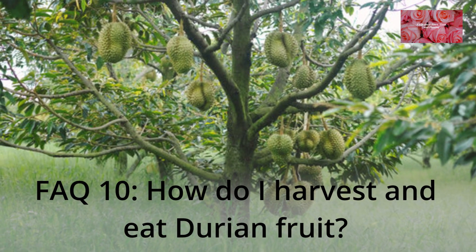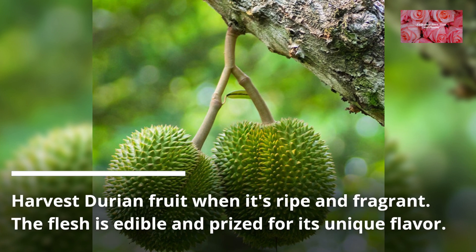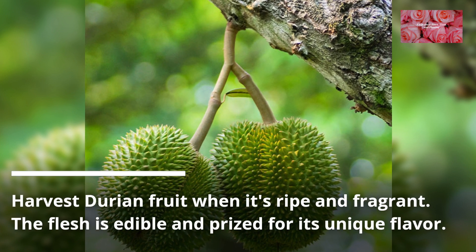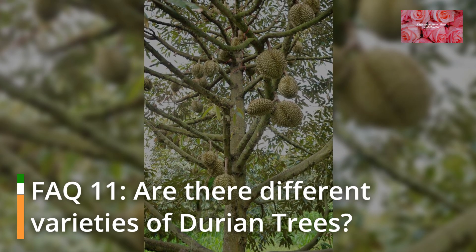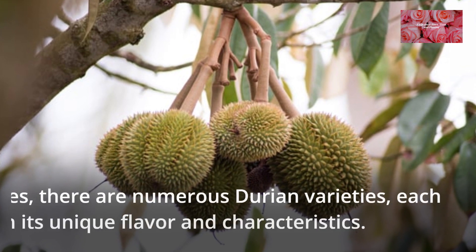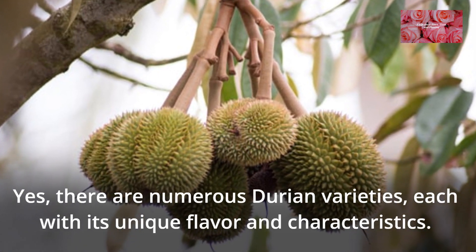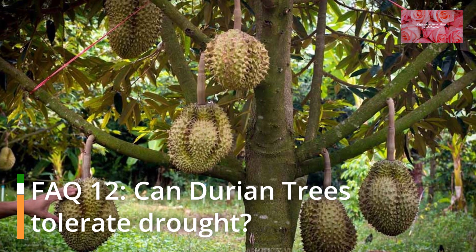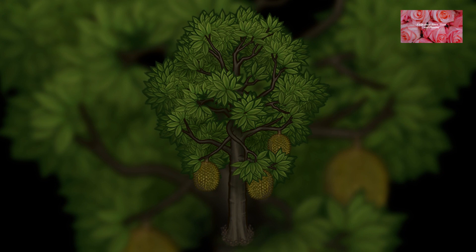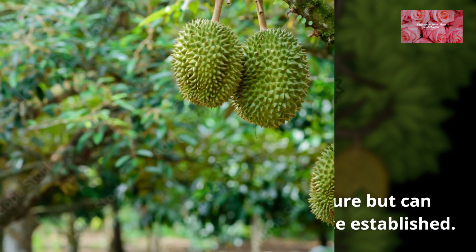FAQ 10: How do I harvest and eat durian fruit? Harvest durian fruit when it's ripe and fragrant. The flesh is edible and prized for its unique flavor. FAQ 11: Are there different varieties of durian trees? Yes, there are numerous durian varieties, each with its unique flavor and characteristics. FAQ 12: Can durian trees tolerate drought? Durian trees prefer consistent moisture but can tolerate short periods of drought once established.